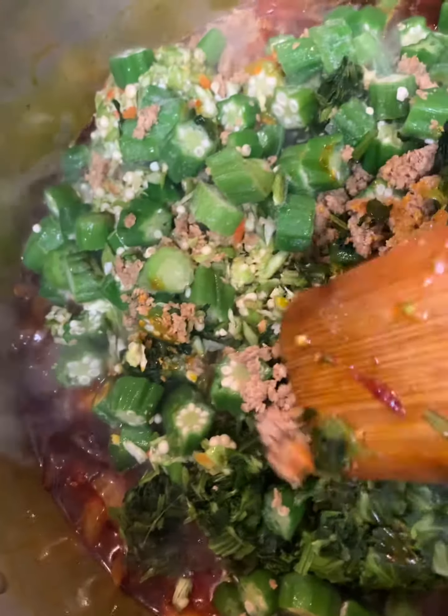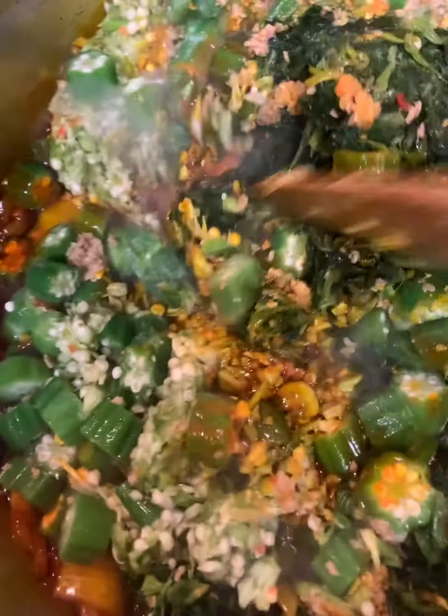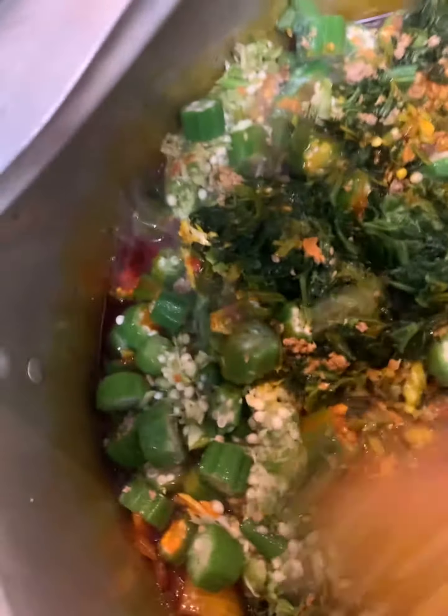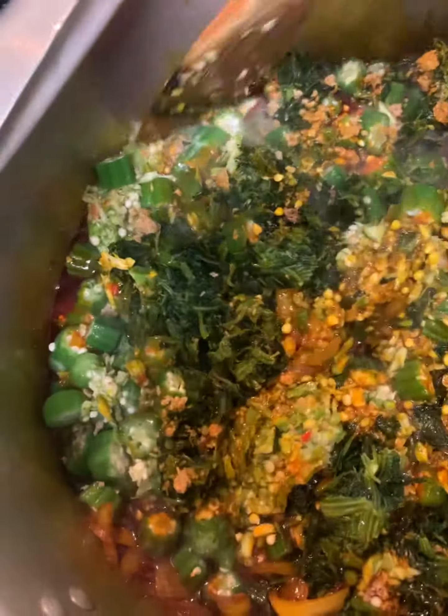Okay guys, okra, spinach, sesame seeds — you can smell it, it's very good. We're just gonna stir it up. Feel free to be generous with the fermented steamed sesame seeds — steamed and then fermented sesame seeds.